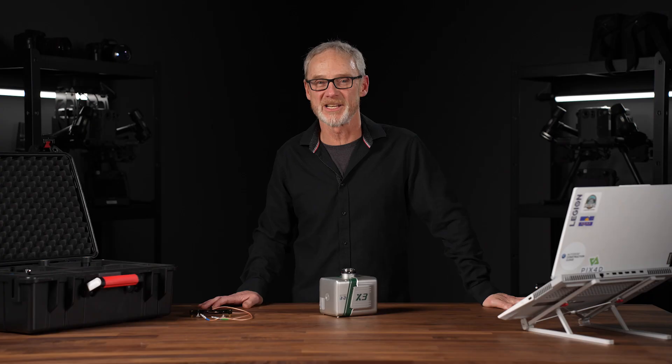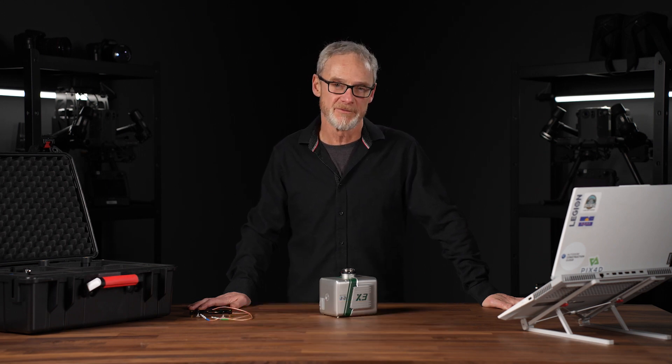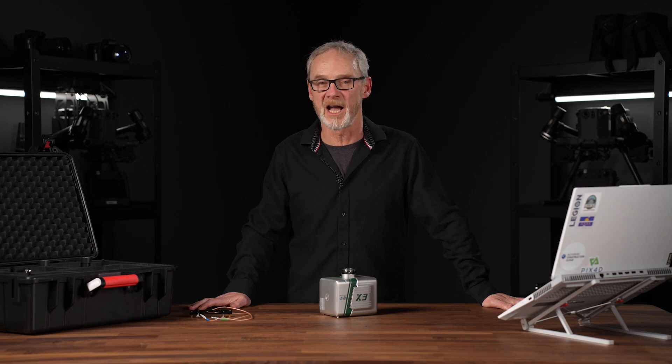All right, that does it for today's review of the X3H from GVI. Please subscribe to our channel for more great information on drones and drone technology, and if you're ready to integrate the GVI X3H into your operation, please reach out to us at CANDrone.com.